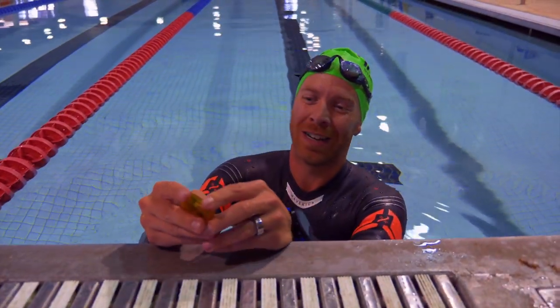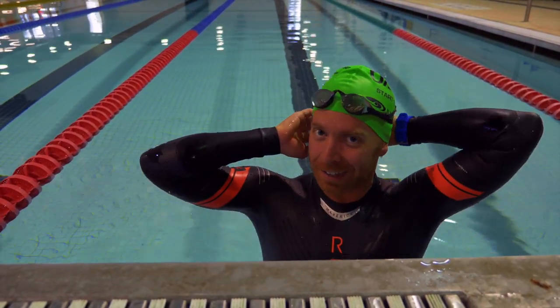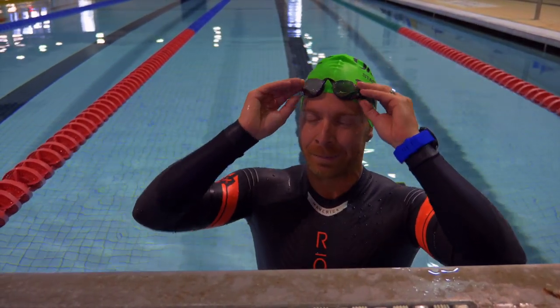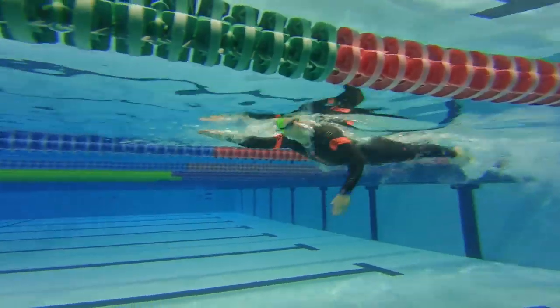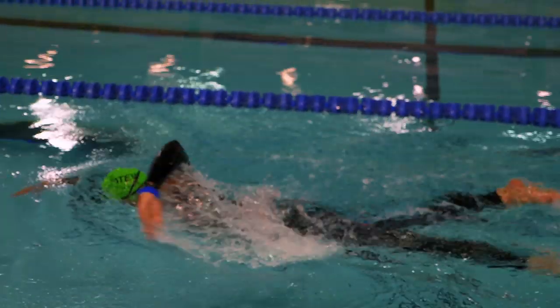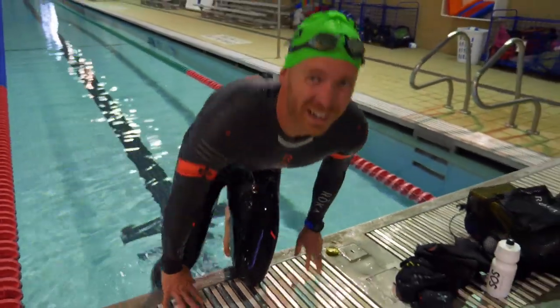We're going to crank this up to 75 strokes per minute for the fast stuff, and we'll do four 50s at that a little bit faster effort, which is kind of like just barely above race pace — like a sprint or Olympic race pace. It'll take 20 seconds rest in between, so I'm fresh for each 50. Those were done in 41 and 42 seconds.